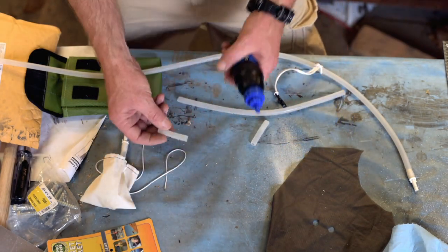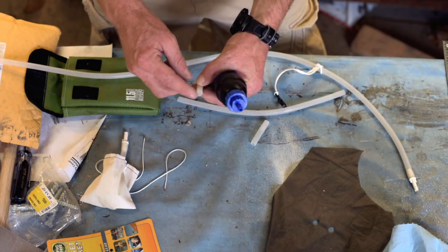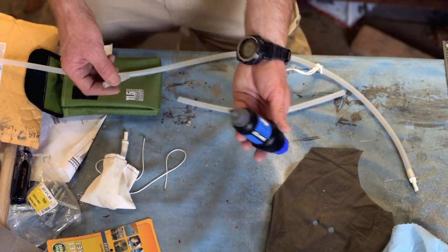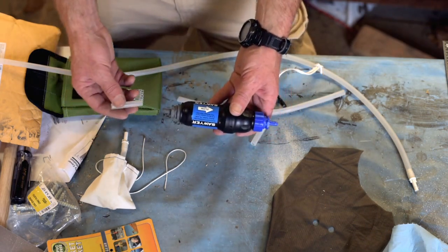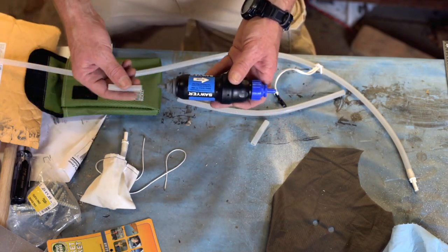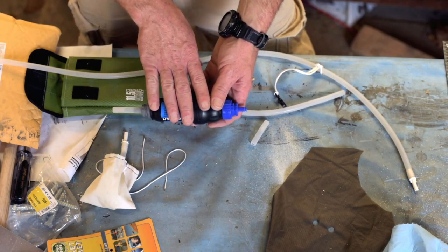I've also got these little pieces — just a short length of silicone tubing that's about half-filled with silicone — that I use as plugs out in the field. They make sure the water doesn't leak out between uses when I'm hiking or paddling to a different spot, so the water stays in and the system stays primed.